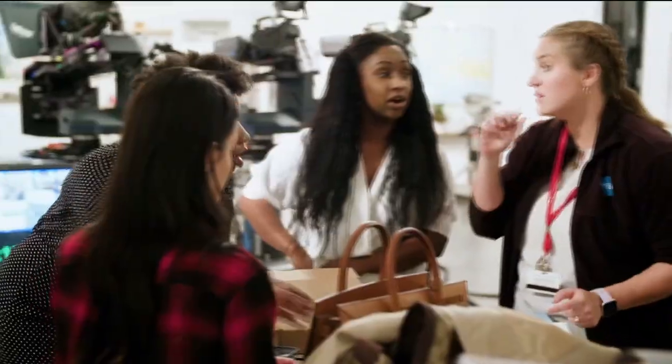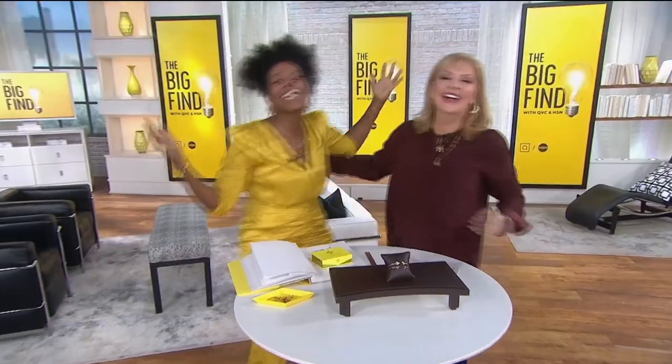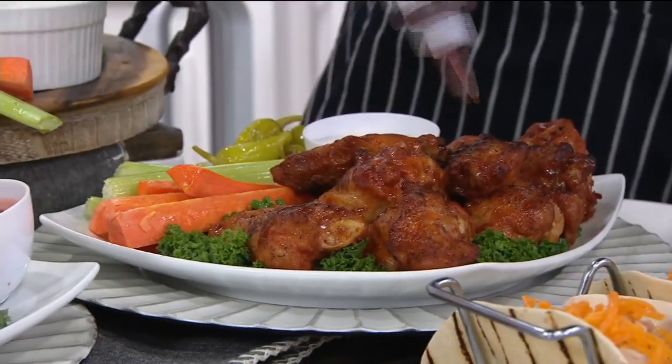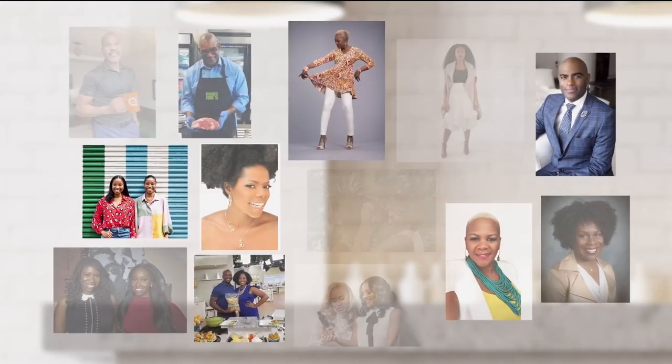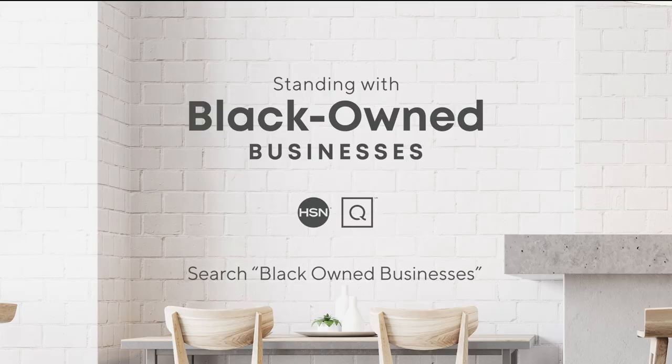At HSN and QVC, we stand with Black-owned businesses and invite you to take a closer look at the brands who are part of our family and meet the people that bring these brands to life. Hear their unique stories of inspiration and innovation and discover exciting products you'll love to shop. To learn more about these Black-owned businesses, visit hsn.com and qvc.com.